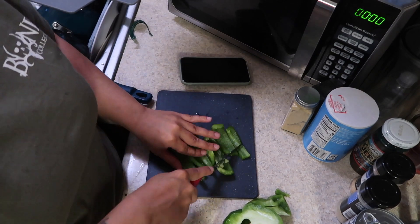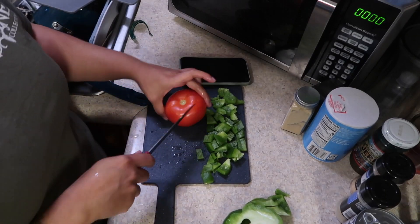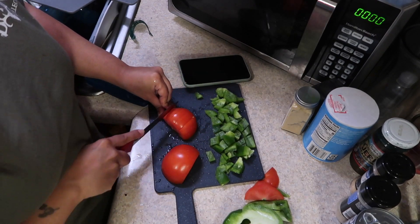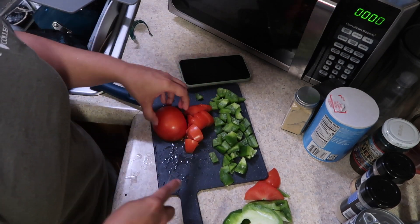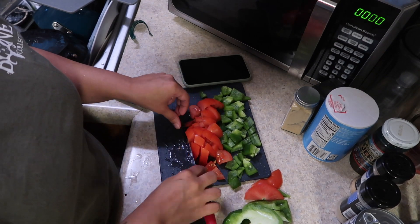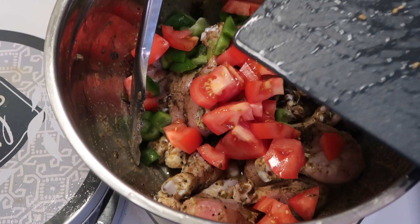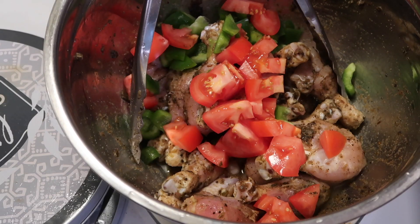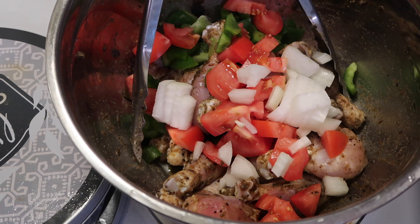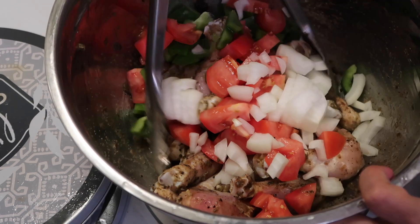Just cutting up the vegetables — we have peppers, onions, and tomatoes. Nothing crazy, just use whatever you have. Remember, we're using the ingredients that we already have at home. If you have fresh ginger, you can use fresh ginger; if you have fresh garlic cloves, by all means add those. So let's go ahead and add all of these ingredients to the chicken — literally just dump it in, mix it up, and let it marinate. You can marinate in the fridge for up to three hours, overnight, or 30 minutes if you don't have time. The longer you leave it marinating, the better.